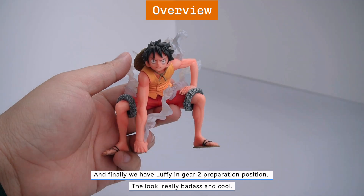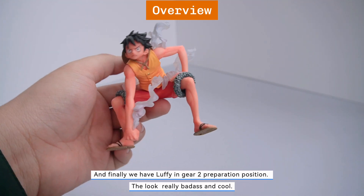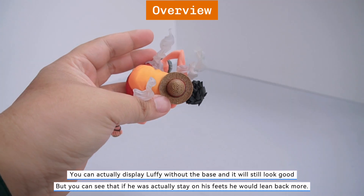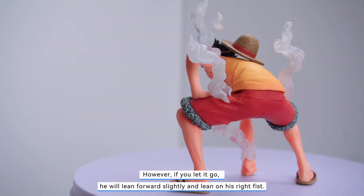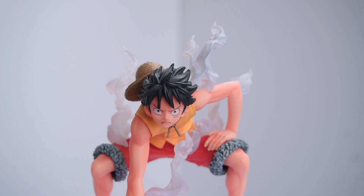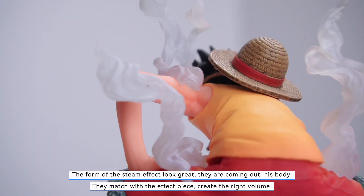And finally we have Luffy in the Gear 2 preparation position. He looks really badass and cool. You can actually display Luffy without the base and it will still look good. But you can see that if he were standing on his feet he would lean back more. However, if you let it go, he will lean forward slightly and lean on his right fist. The form of the steam effect looks great — they're coming out of his body and they match with the effect pieces to create the right volume.